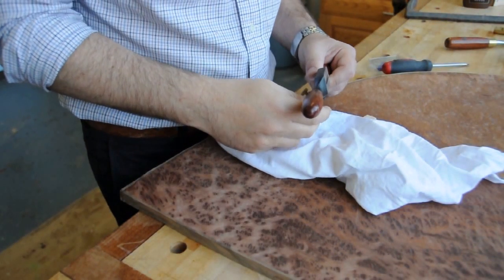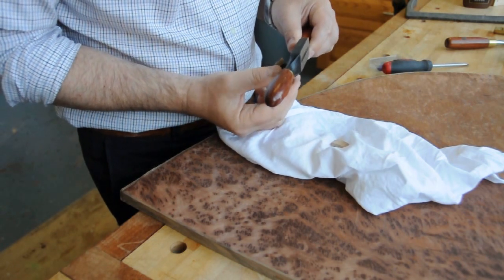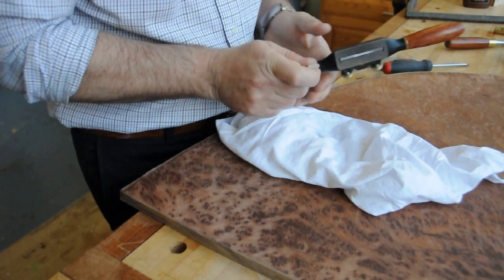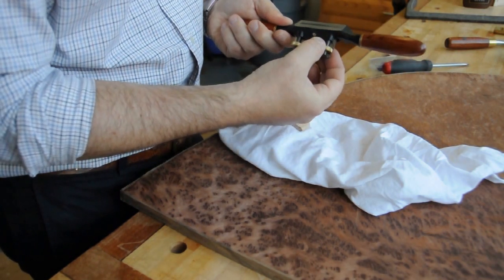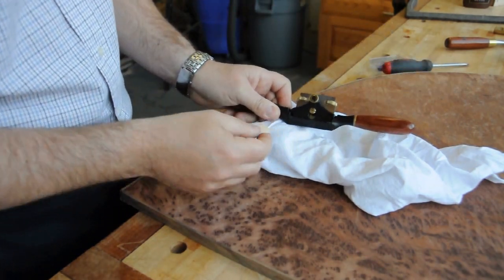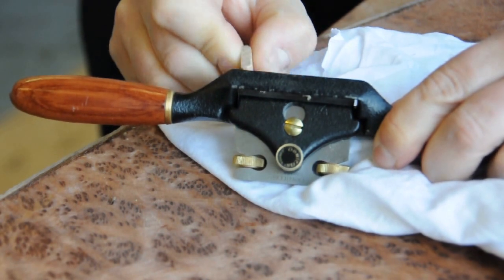So you set the blade as usual, looking onto a white background until you can see the blade, then back it off. Make sure the thumbwheels are engaged. I'm taking a little bit off there, so I'll bring it forward a touch more, a bit more on this side. And I think you can see, if I do this, I'm taking more on one side and then less over here.